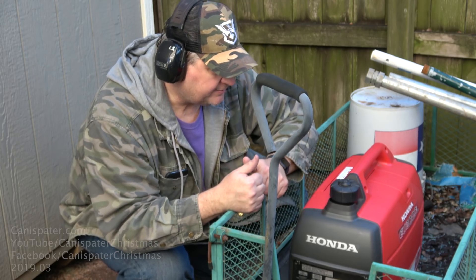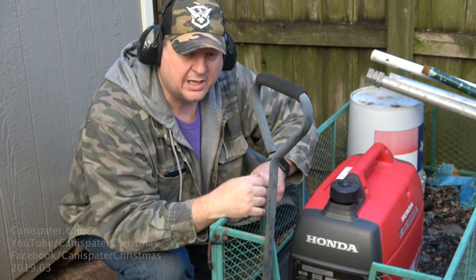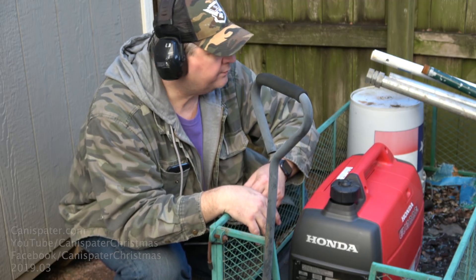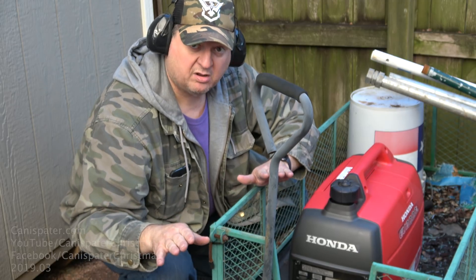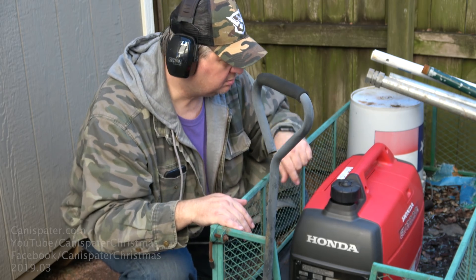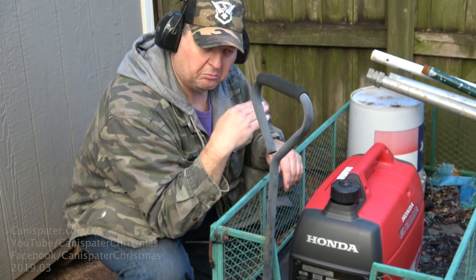After the lights had been on for a little while, I felt the extension cord and there was no heat at all in it, so that was not a problem. The generator does make a lot of noise even though it is a quiet generator, and the exhaust coming out is pretty stinky.